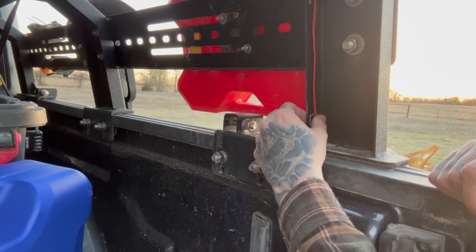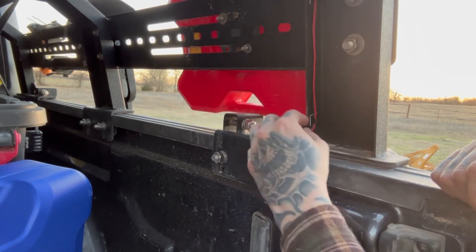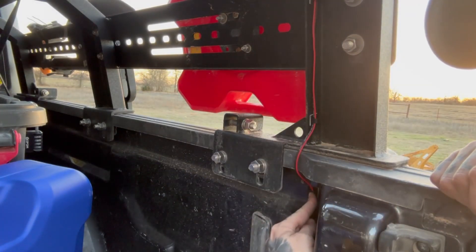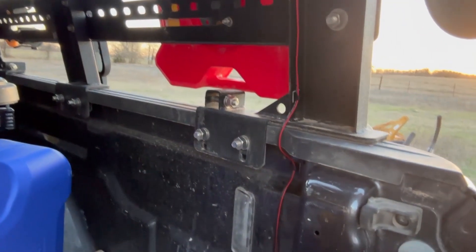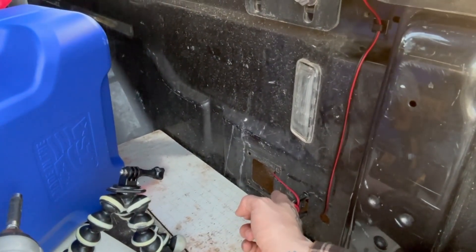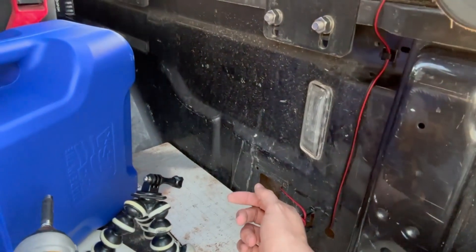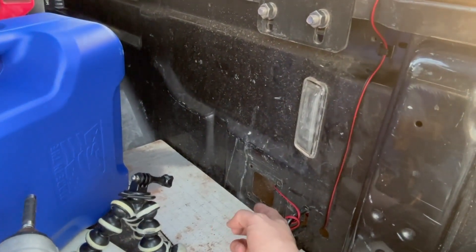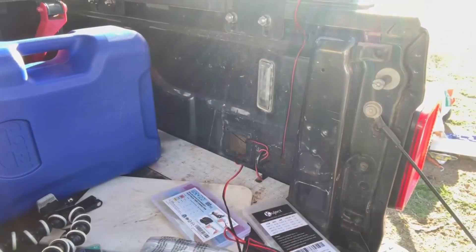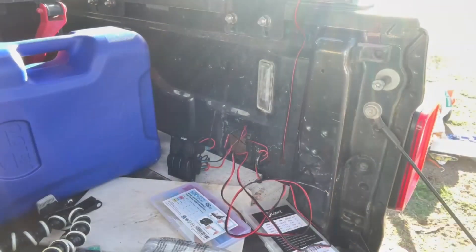I went ahead and did the inner seam to protect from the elements, ran it to this wire holder, and down through that hole. I'm going to install the switch probably tomorrow whenever I have more daylight and the wind is not blowing so bad. Wire's connected, hopefully correctly - let's go ahead and pull this through there.